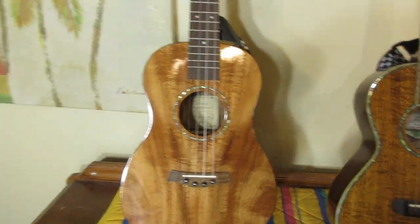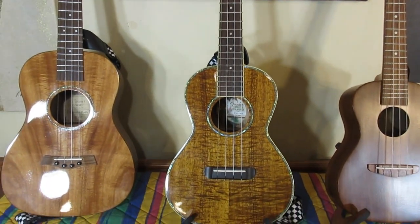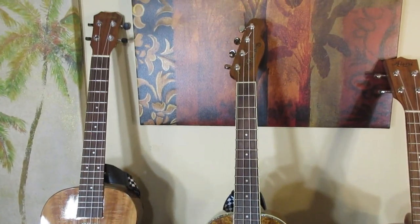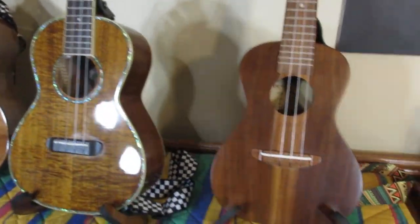Now I have done that with a tenor ukulele — we have successfully determined a set of strings that will work for the tenor. But what about a concert? We know D-G-B-E works for a baritone and we know D-G-B-E works for a tenor, but what about a concert?